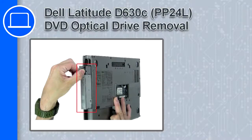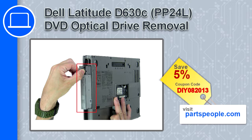Hey, how's it going? This is Ricardo and in this video I'll show you how to remove the DVD optical drive from a Dell Latitude D630C. If you're looking for parts for this laptop, go to our website and use this coupon for a 5% off discount.